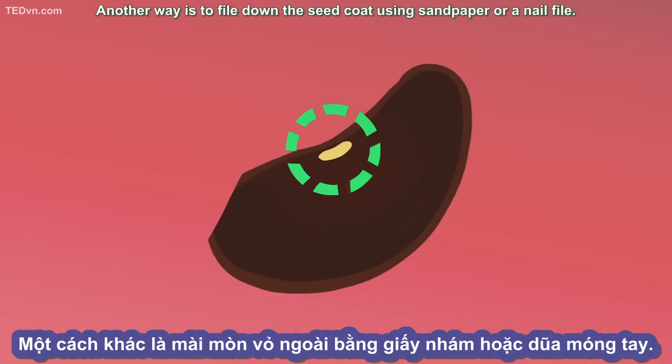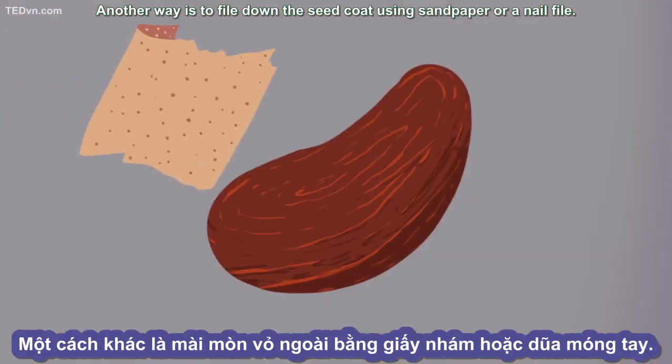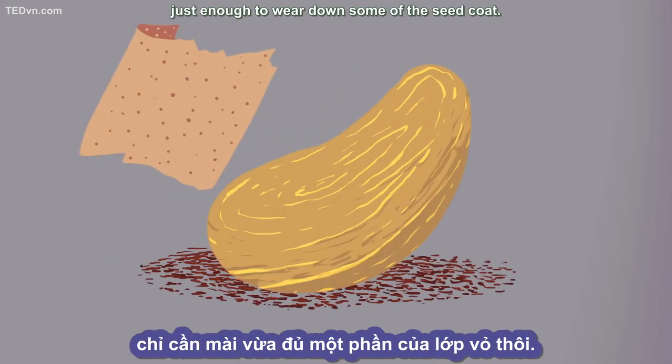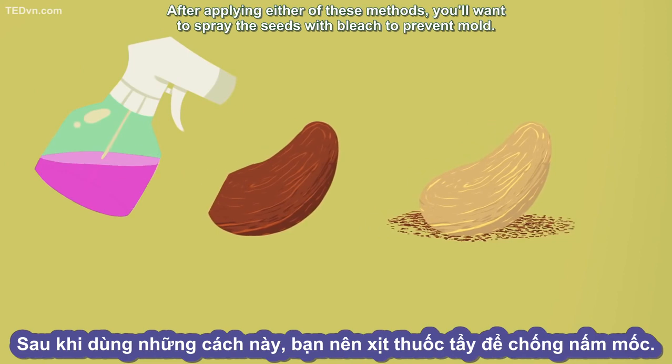Another way is to file down the seed coat using sandpaper or a nail file. You don't want to file too much, just enough to wear down some of the seed coat. After applying either of these methods, you'll want to spray the seeds with bleach to prevent mold.